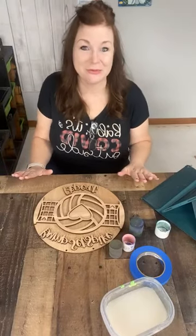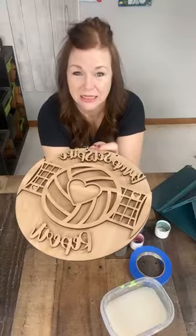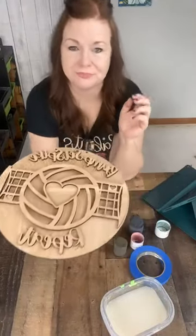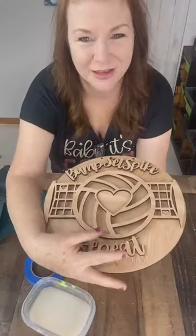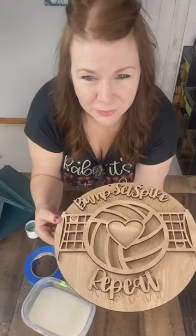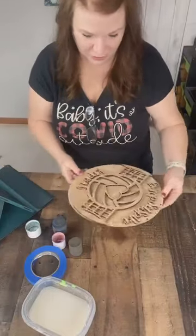Hey everybody! Kelly Sue with Cleopatra Art Studios, and today we're going to paint this very, very cute volleyball. We can flip it so you can read it. It reads Bump, Set, Spike, Repeat. Very cute.